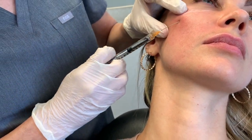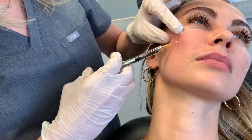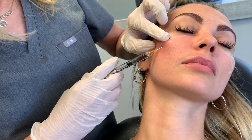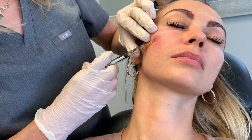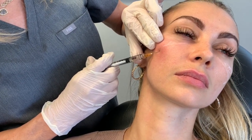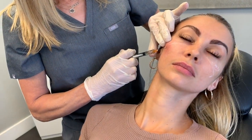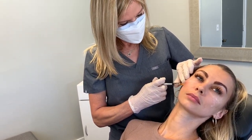So I'm just releasing it a little bit right there. That's what I was just doing — I was releasing it, not injecting it. And where I placed it is pretty superficial. And now I'm going to go a little deeper, right underneath it, and a little more.